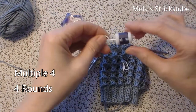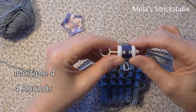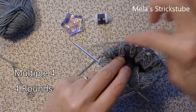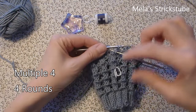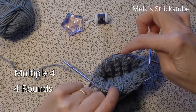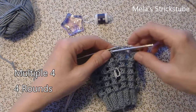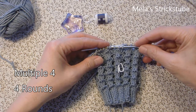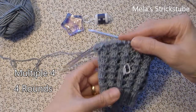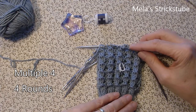The repeat in this pattern is 4 stitches, so you need a multiple of 4. For this demonstration I take 44 stitches: 12 stitches on the first needle, 12 on the second, 12 on the third, and 8 stitches on the fourth needle. The stitch marker will show me when the round is beginning and when the round is ending. The pattern set takes 4 rounds.